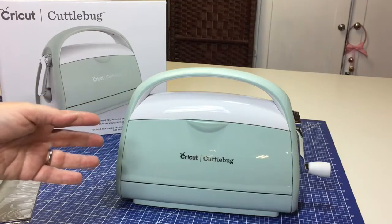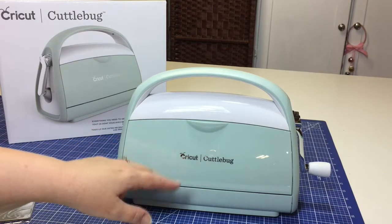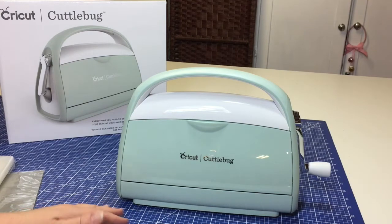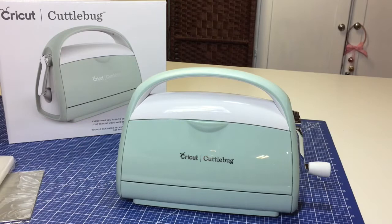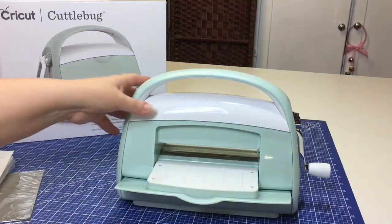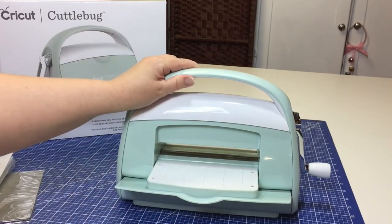To activate the Cricut Cuddlebug machine's suction action, you place the machine on a dry, flat, and smooth surface where it can have about 15 inches of space in front and back. You lower both platforms at the same time by pressing them down until they are perpendicular to the Cricut Cuddlebug, like so. Doing this will make sure that the suction system actually grips the surface it is on.